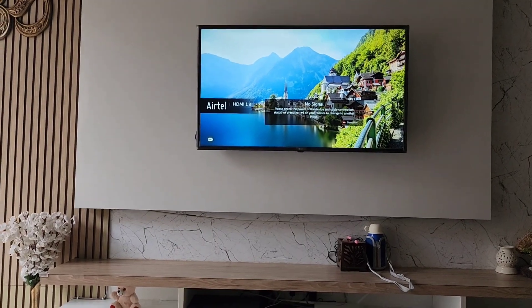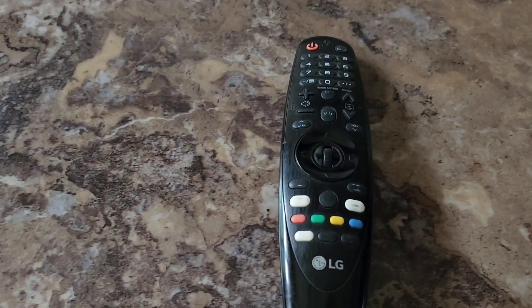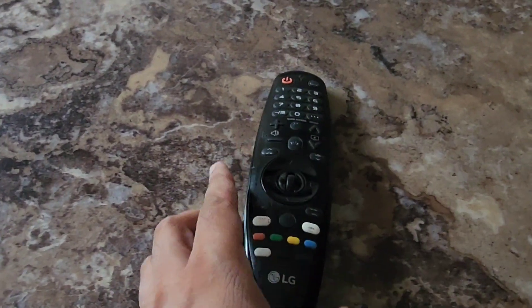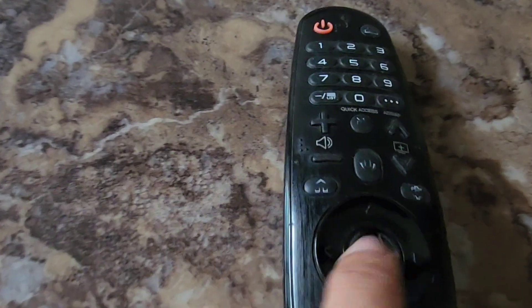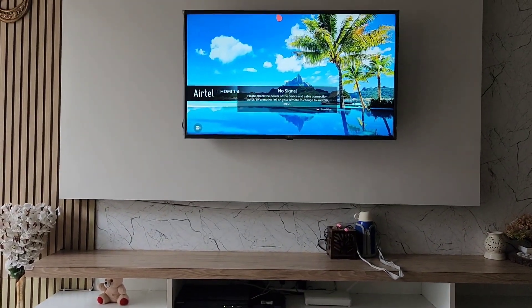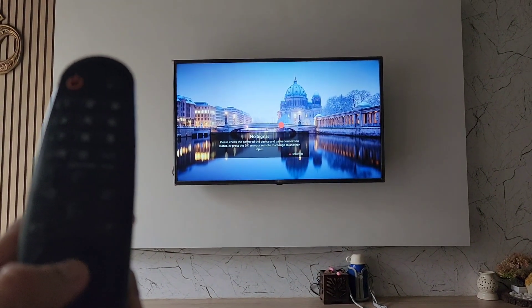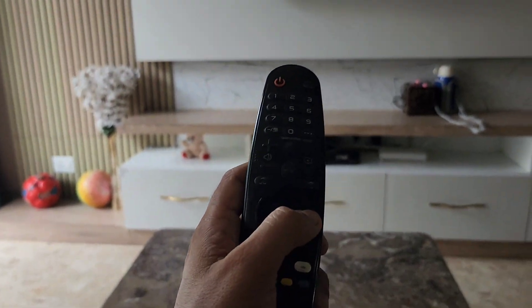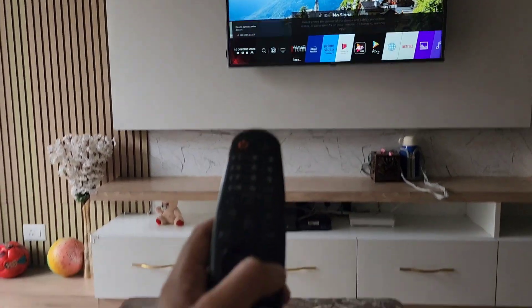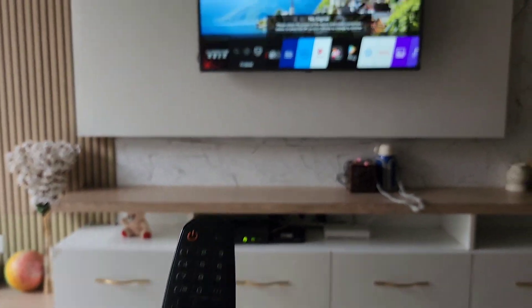Consider that this remote is static and is not in your hand or being shaken by anyone. What you need to do is not press this scrolling button. Whenever you press this scrolling button, as you can see, the pointer will get activated. Instead, just press the up, down, left, or right buttons — in this way the pointer will not get activated.